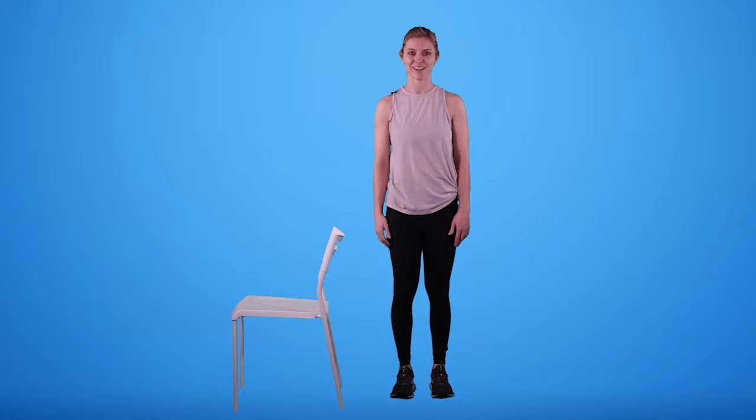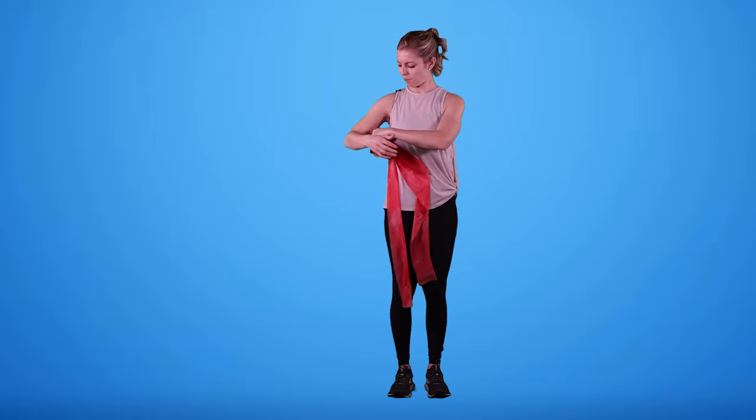Lastly, we are going to be doing our resisted internal and external rotation. Go ahead and grab a resistance band. For our resisted external rotation, we're going to take our towel roll and place it underneath that upper arm. Then we're going to take our band, lay it over our palm, and wrap it around the back of the hand once.